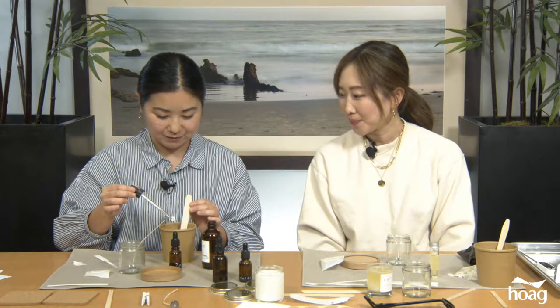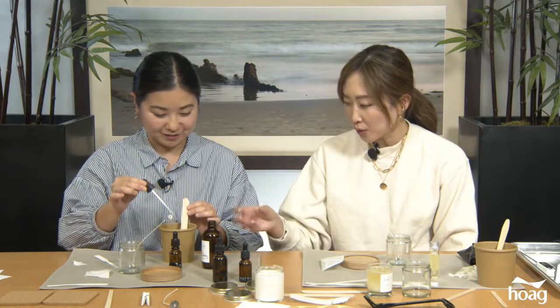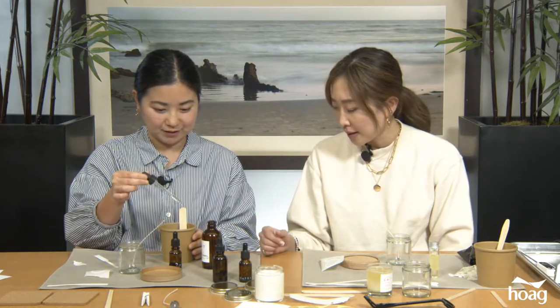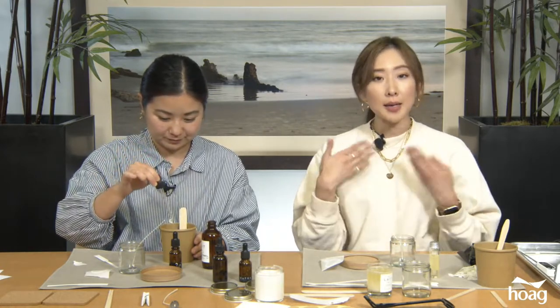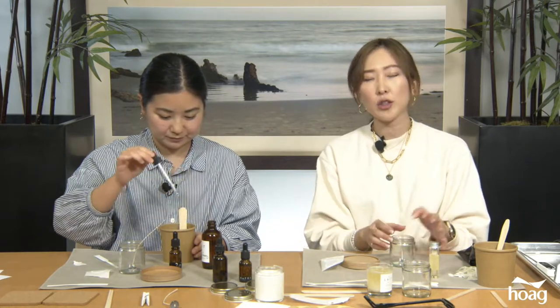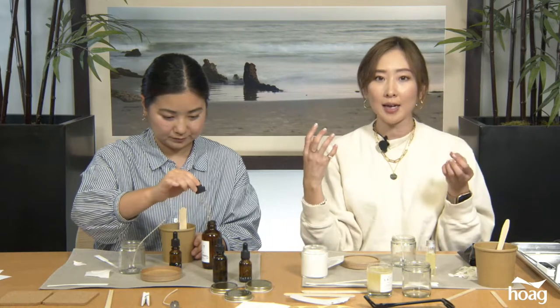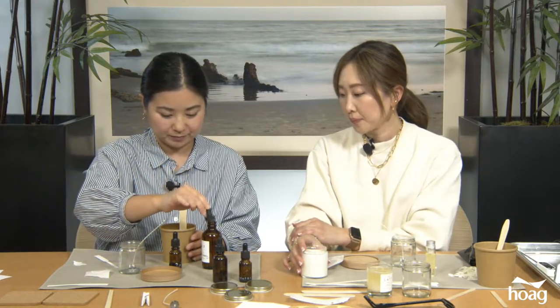We'll add 10 drops — go ahead and squeeze the whole dropper. These droppers don't hold a lot of fragrance oil, so one full dropper equals one drop. When the wax is melted, the scent will be a little stronger. Once the wax cures, it will be a little more muted — but don't worry, that's just the nature of wax and oils together. When you burn the candle you'll smell the scent, and the fragrance cures the longer you let it sit in the wax.